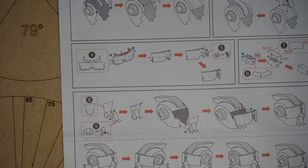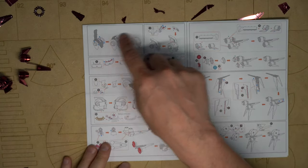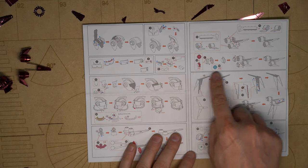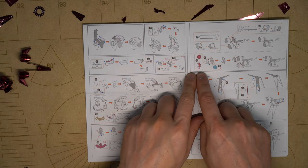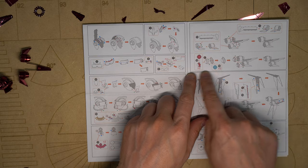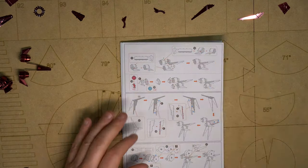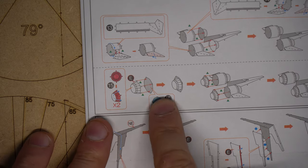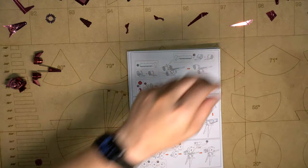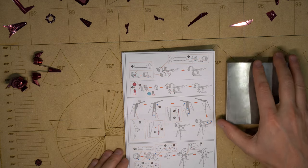We are done with that page and I've done part of the next page. Right now I am at page four — these steps aren't numbered but I'm pointing to what I'm working on right now. When I build, I like to use a jeweler's block, which is basically just a big hunk of steel. That gives me a very solid surface to work on, and I like to have it on the side of my bench.